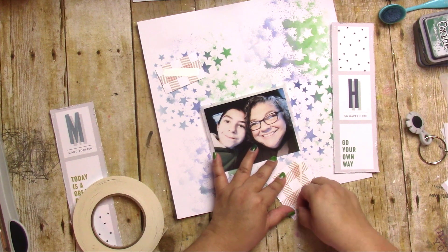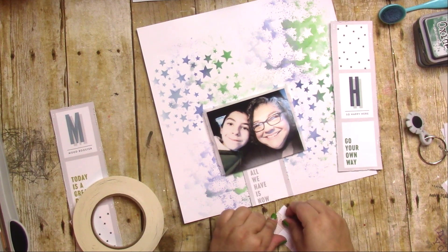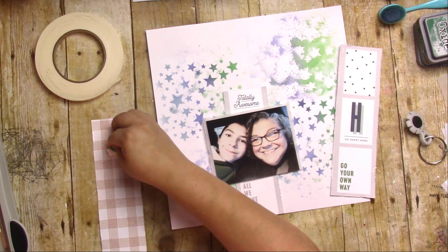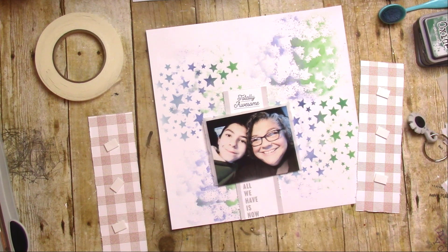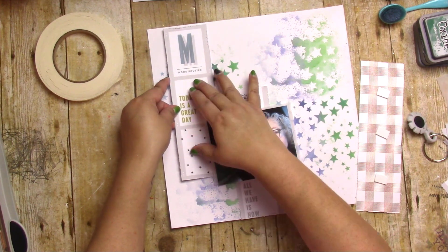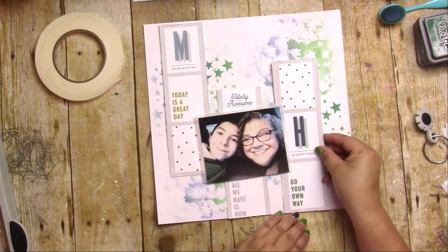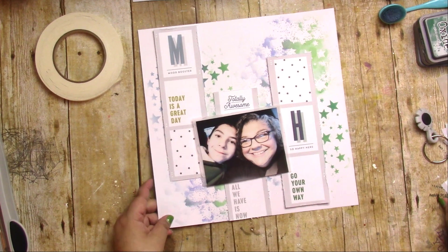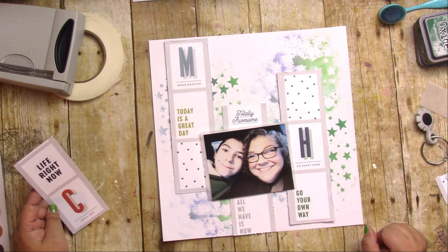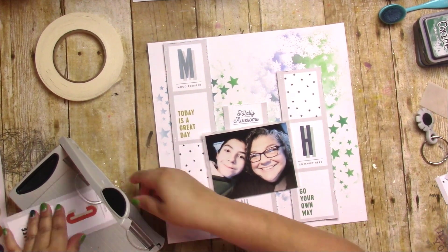I'm currently using the Dollar Tree mounting adhesive rectangles that you find next to the paint area. I've used these for years — they are a perfect thickness and you get a whole roll for a dollar twenty-five. I did use adhesive foam sheets that were single-sided, and I still have a whole stack of those, but these mounting rectangles are so easy because both sides are sticky and they come apart for you.